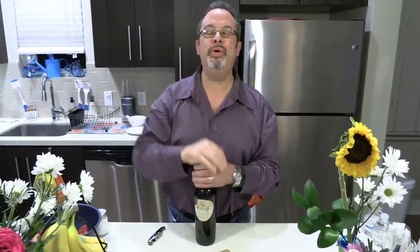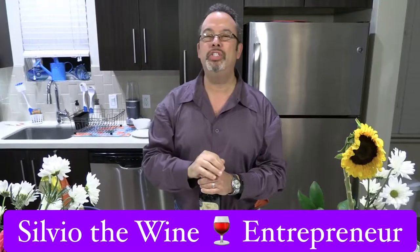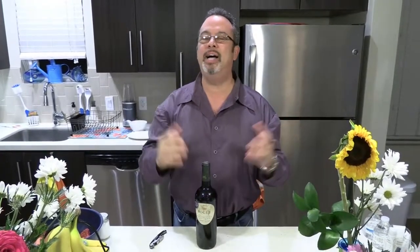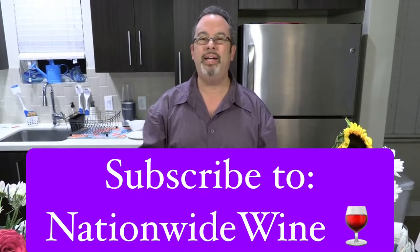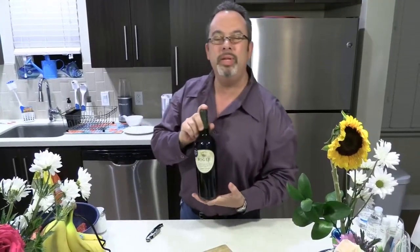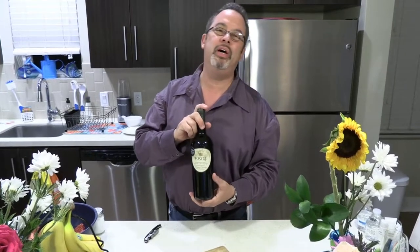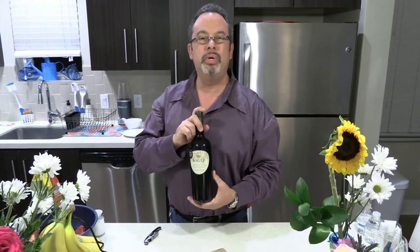Ladies and gentlemen, how are you? This is Silvio, the wine entrepreneur. You're on a journey — the journey of wine, spirits, culinary delight, and good times. Welcome aboard to Nationwide Wine. Please subscribe. Today I'm going to show you how to open a bottle of wine properly, especially if you're in the restaurant industry.